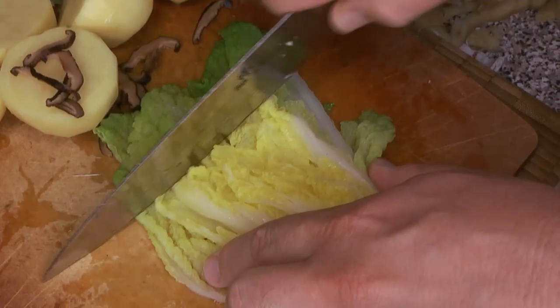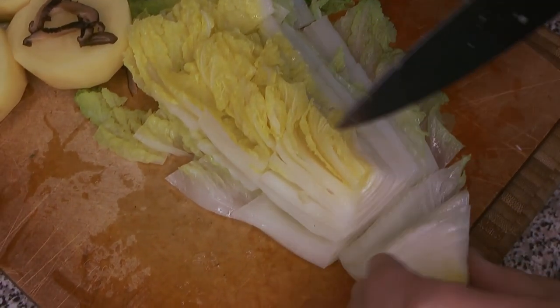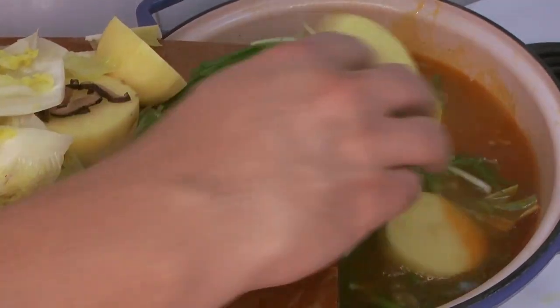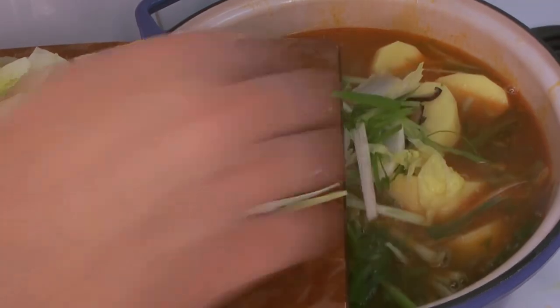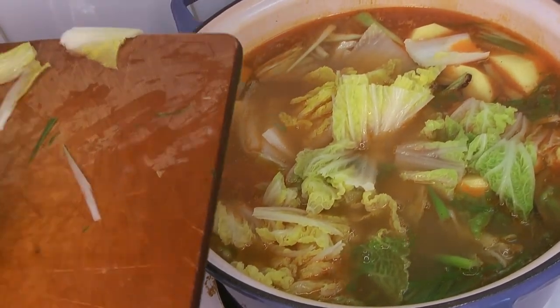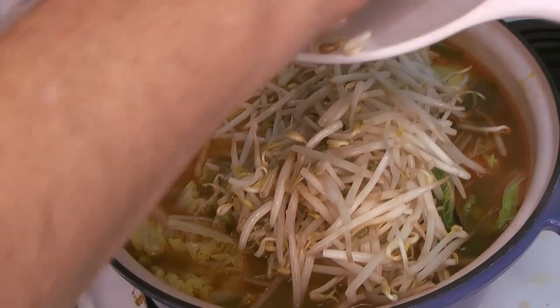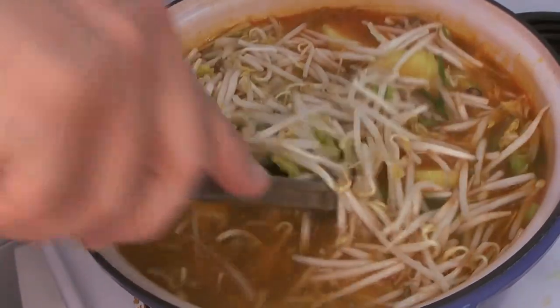Here's the nicely drained and chilled napa cabbage, cut into smaller pieces to fit easily. This is where we discovered the pot was almost too small — everything goes in: the mushrooms, potatoes, green onions, napa cabbage, and the bean sprouts. Give them a rinse and in they go. Make sure everything is submerged under the soup level, give it a stir, then scrape all of the finishing paste in and stir to ensure it combines well with everything.